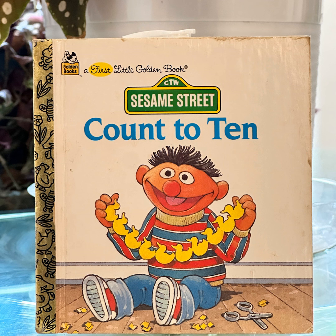Six. Six kids make a pyramid. Seven. Seven stars make the Big Dipper. Eight. Eight patches make a quilt.